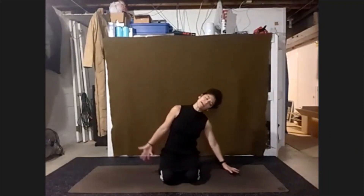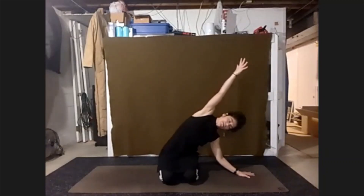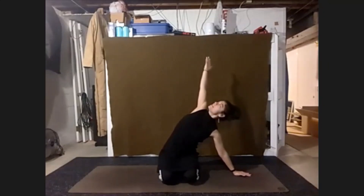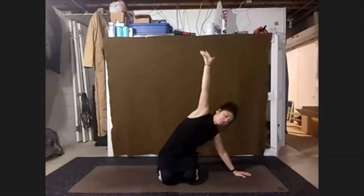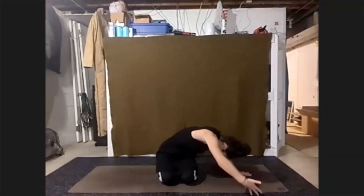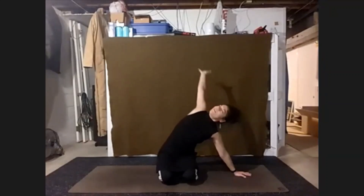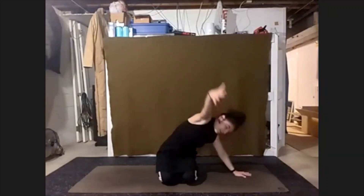Then move this into a side bend. Continue to lean over into that left hand. Take the right arm over, and gently start to open the chest up towards the ceiling, finding an easy twist. Shifting down towards the floor, kind of curving over the leg. Reach up and open. And curving to the leg. One more time, lifting up and open.